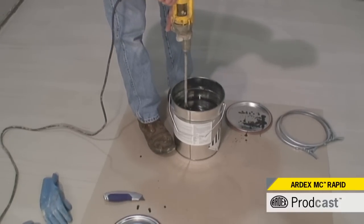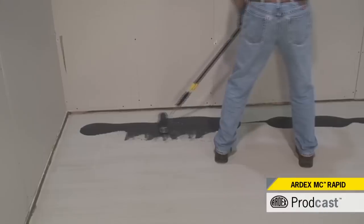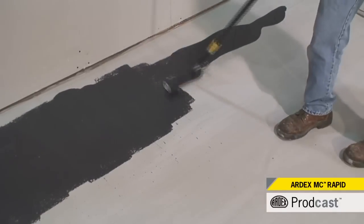MC Rapid is approved for installation over slabs with RH readings up to 100%. Ardex MC Rapid is solvent free, alkali resistant, and provides a tenacious bond to the substrate.